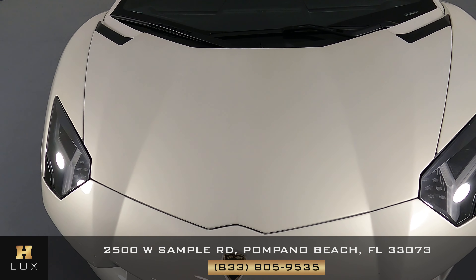Now we're going to take a look at the passenger side. Let's have a look at the door panel — perfect. So the passenger side is in good condition.